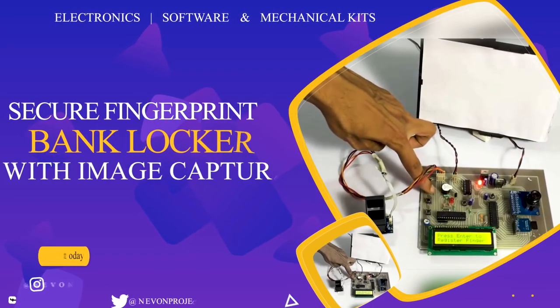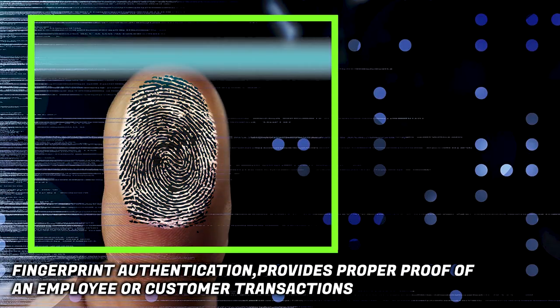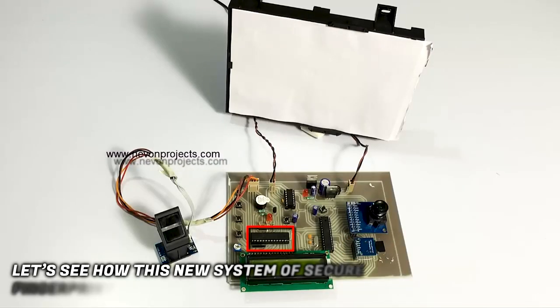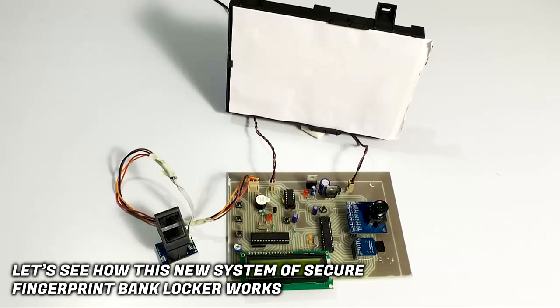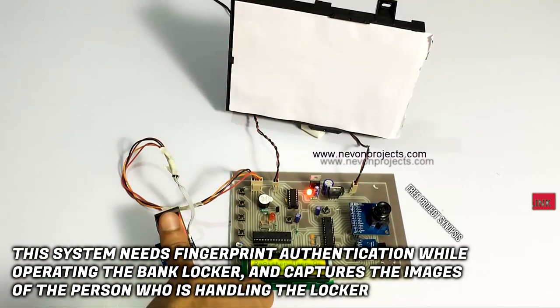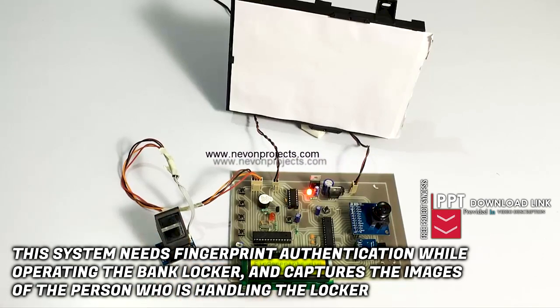Secure Fingerprint Bank Locker with Image Capture. Fingerprint authentication provides proper proof of an employee or customer transactions. Let's see how this new system of Secure Fingerprint Bank Locker works. This system needs fingerprint authentication while operating the bank locker and captures the images of the person who is handling the locker.